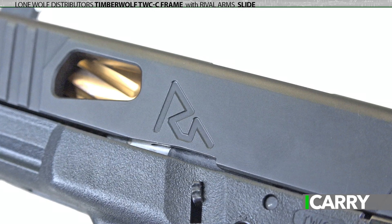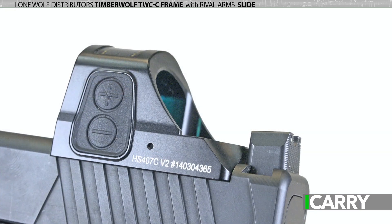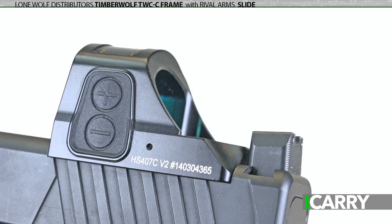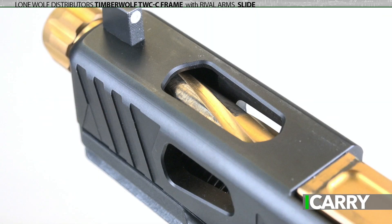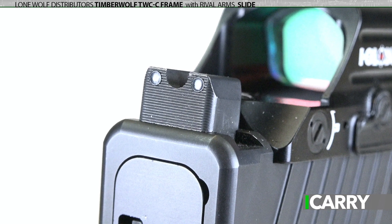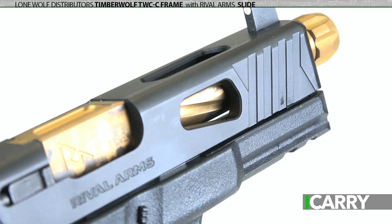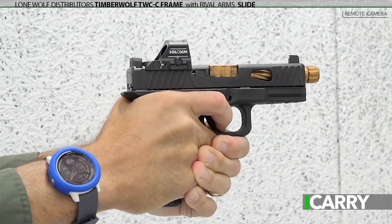The Rival Arms Precision Upgrade Slide offers the ability to add a Red Dot Sight — in this case one based on the RMR optics cut — while offering lightning cuts, forward cocking serrations, and Glock-style sight setup. This particular slide has been finished with a Rival Arms threaded barrel and suppressor height sights, in addition to a Lone Wolf Slide Finishing Kit. While it's a more expensive way to add a Red Dot Sight to your everyday carry than having an existing slide milled, it's both faster and allows for some upgrades should you be so inclined.